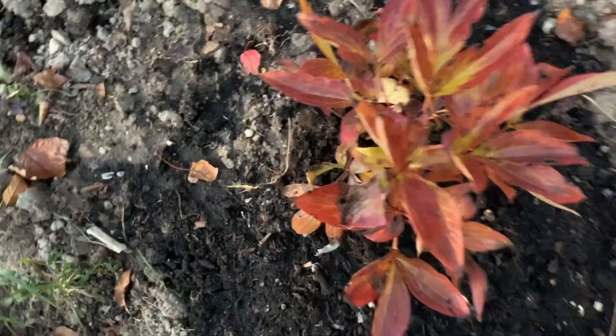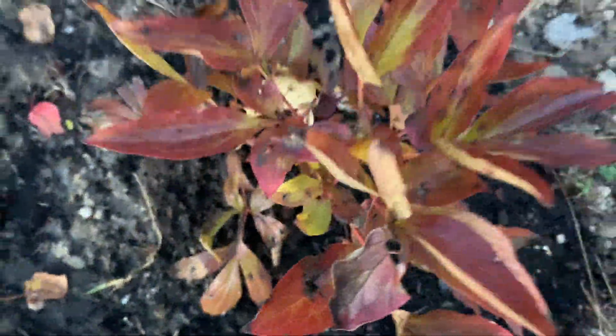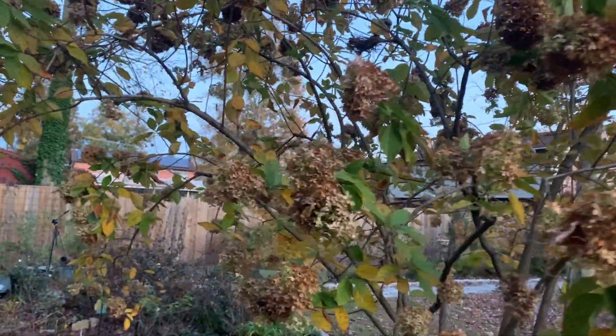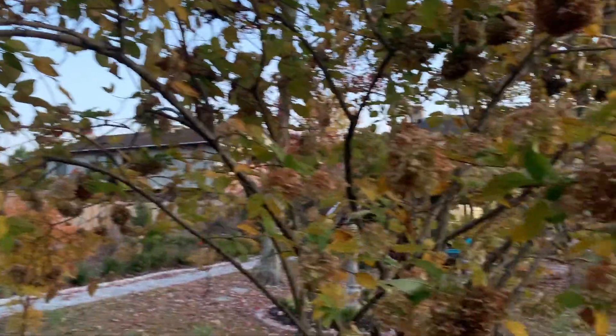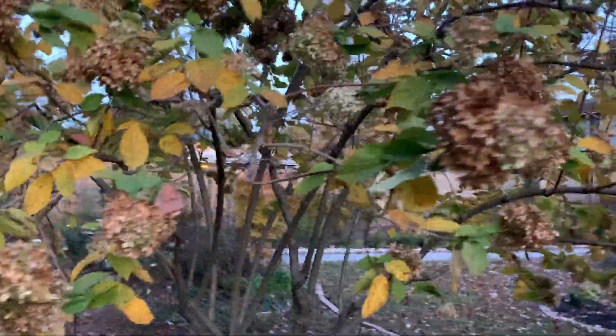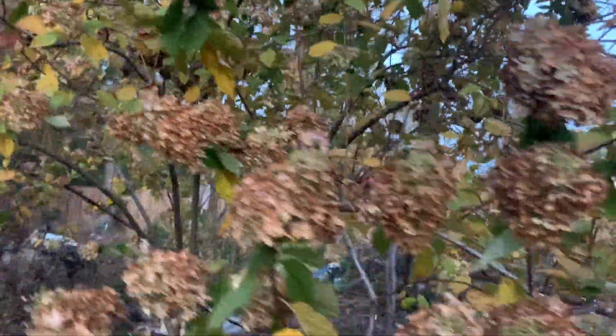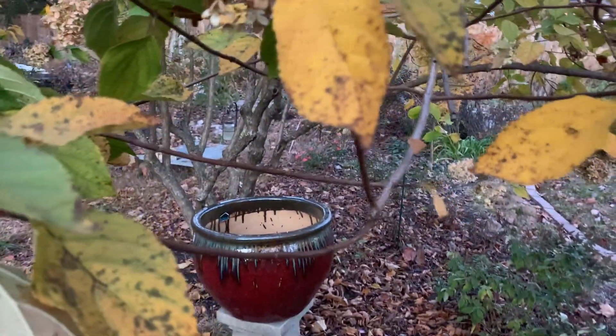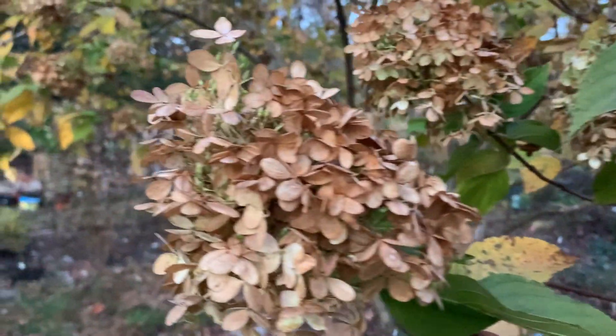Here's a peony — this one is the Sarah Bernhardt — beautiful fall color. This right here is Lady Limelight, with beautiful golden fall color. Look at these leaves up close, and the spent flower heads — beautiful.